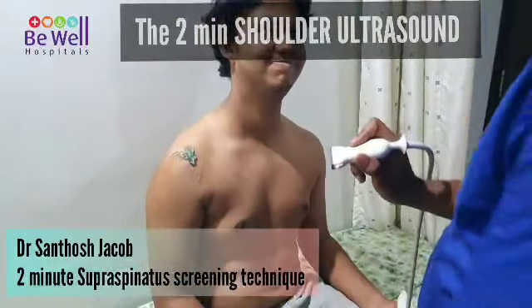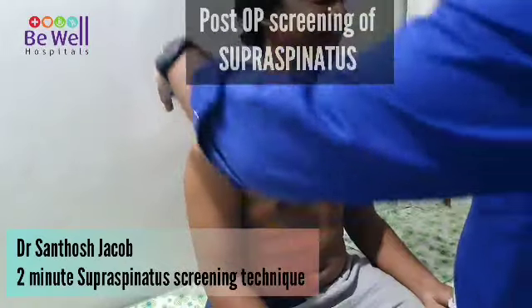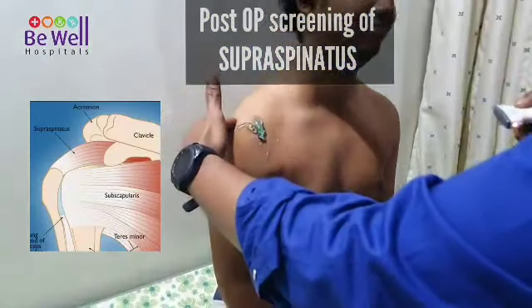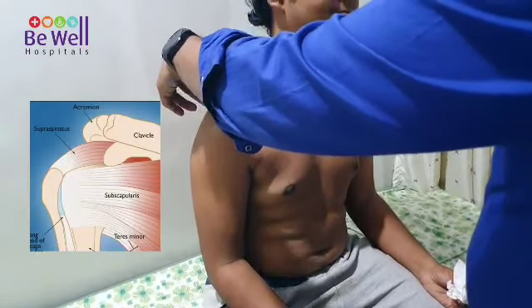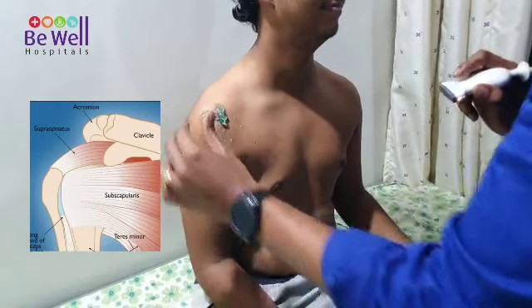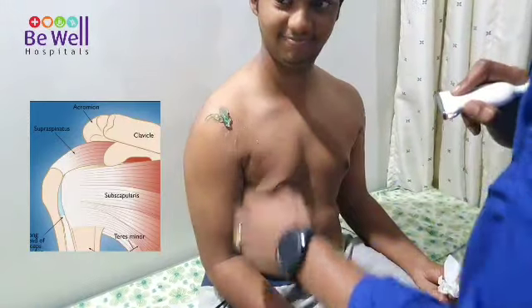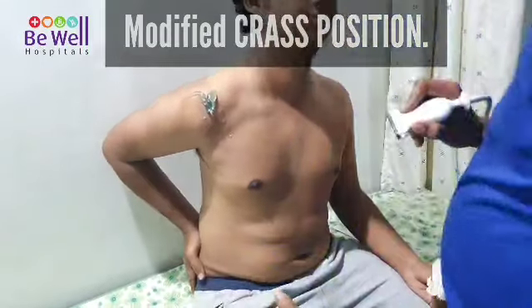Now I am seeing his rotator cuff. If you see anatomically, the rotator cuff starts from above the spine of the scapula. It arises on the supraspinous fossa, comes under the surface of the acromion and inserts onto the humerus. Now, in order to bring the supraspinatus to our vision, we use a position known as the modified Crass position.